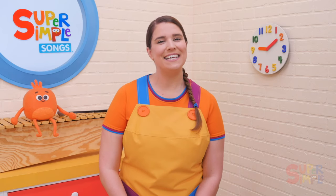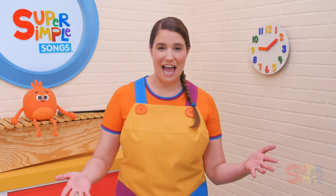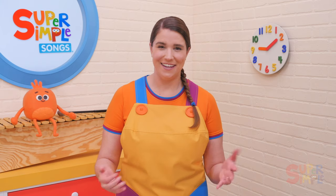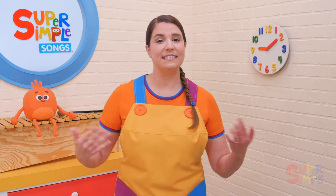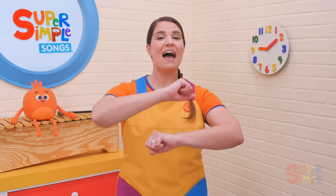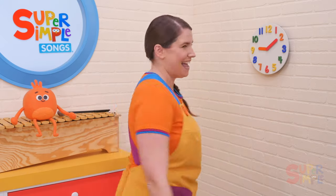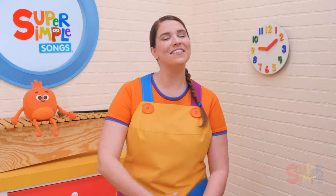That was Six in the Bed. It's a great song to do with groups big or small. You can do the actions sitting down, and that's lots of fun, or you can have your students stand up and act it out. If your students are standing, instead of rolling your arms like this, have them try rolling around like this as the action. Just don't let them get too dizzy.